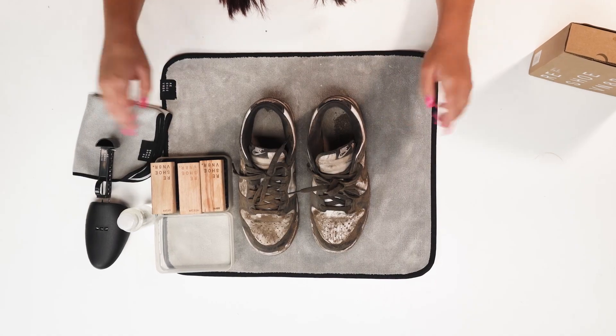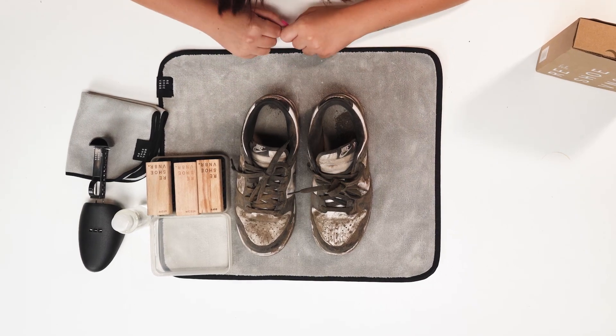We went ahead and got our cleaning station all set up. We're going to be using our Reshoevn8r Essential Kit for this cleaning, but we are going to use a couple extra products. We're using our cleaning mat to absorb all of the dirt, grime, and water from this cleaning, the drying rack and bowl combo to store our bowls and water, and our shoe trees to help with the creasing on this shoe. You can find all of these products at reshoevn8r.com and use my link in the description to save 10% off.